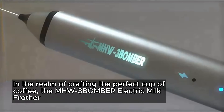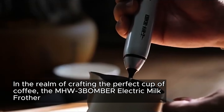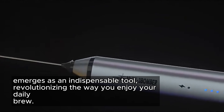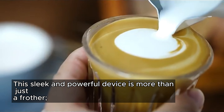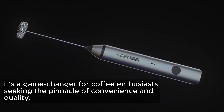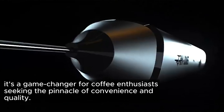In the realm of crafting the perfect cup of coffee, the MHW-3BOMBER Electric Milk Frother emerges as an indispensable tool, revolutionizing the way you enjoy your daily brew. This sleek and powerful device is more than just a frother — it's a game-changer for coffee enthusiasts seeking the pinnacle of convenience and quality.